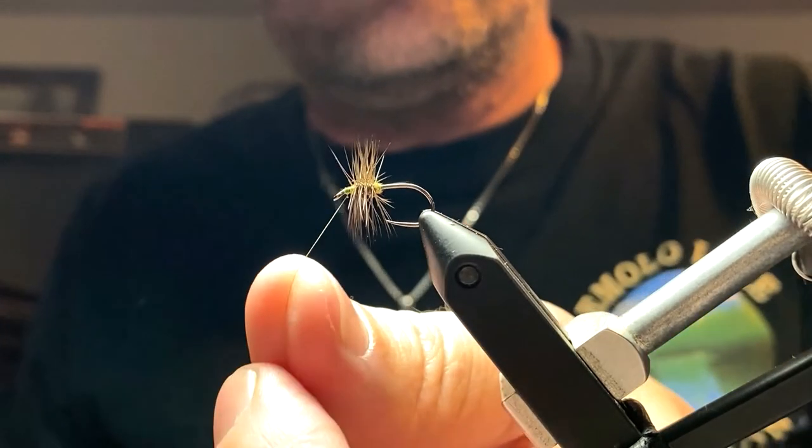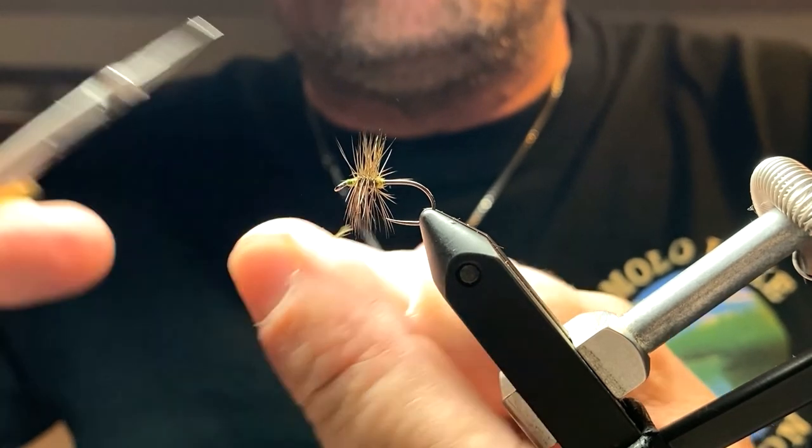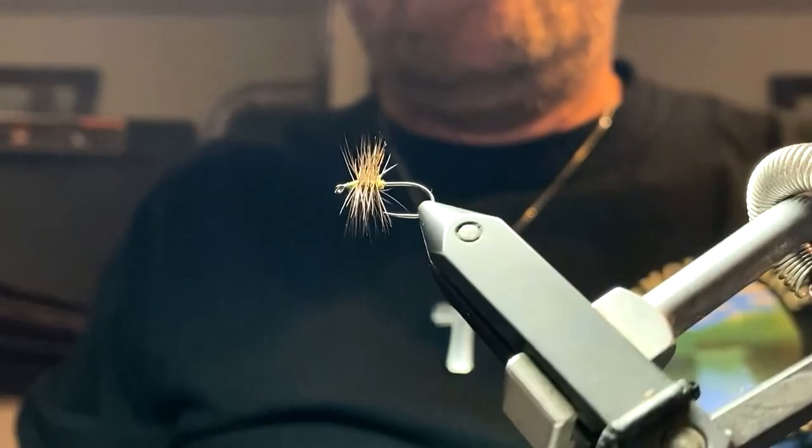And that's it. Not Instagram-perfect hackle, but really nice thick hackle that's going to float for you.